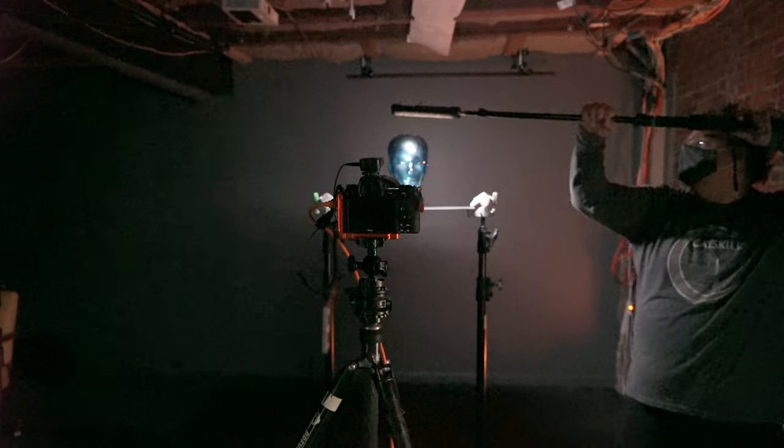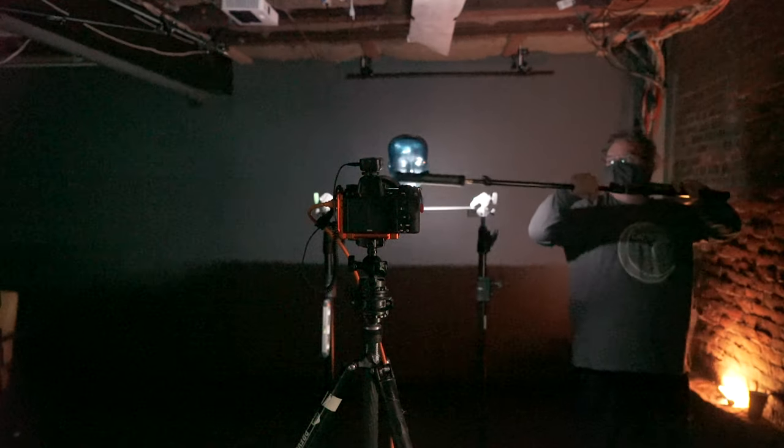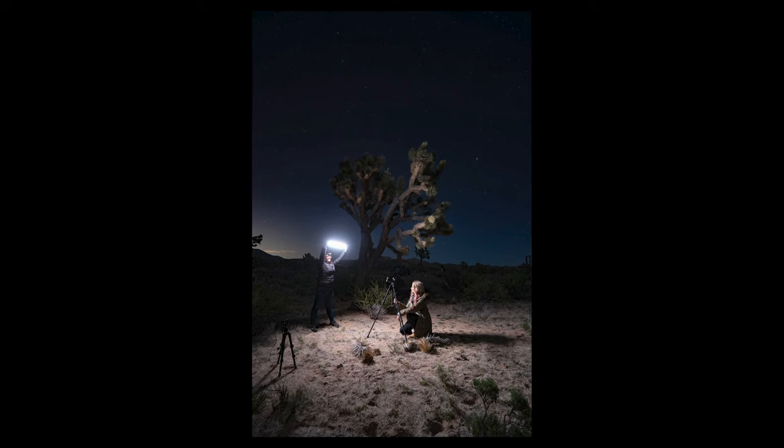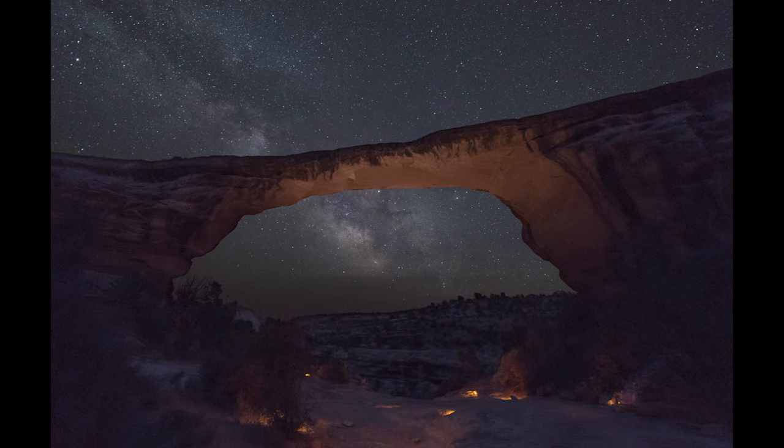I recruited a good friend of mine, Mr. Matt Hill, who actually teaches a lot about this stuff at National Parks at Night. He's going to take us into his thought process when it comes to light painting.